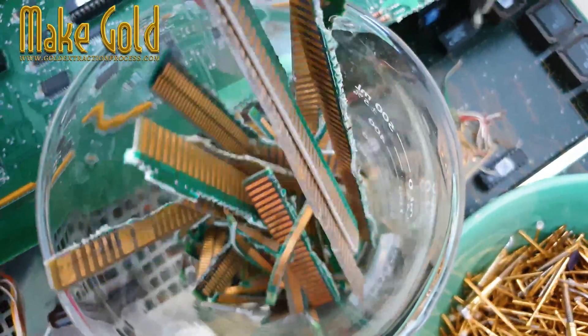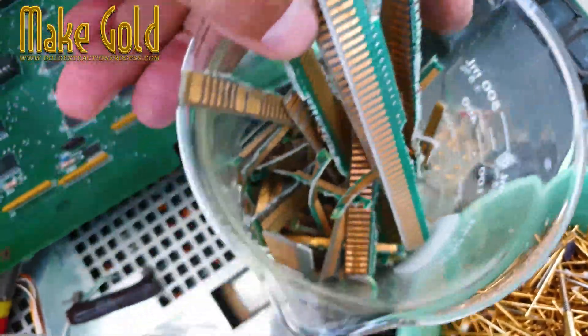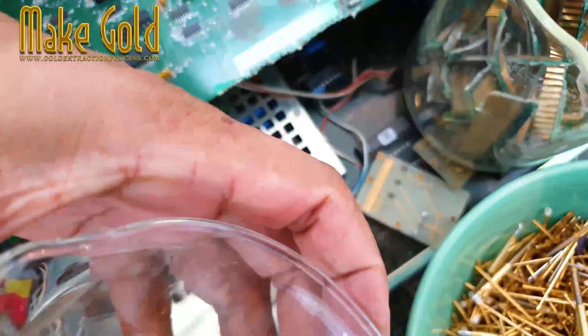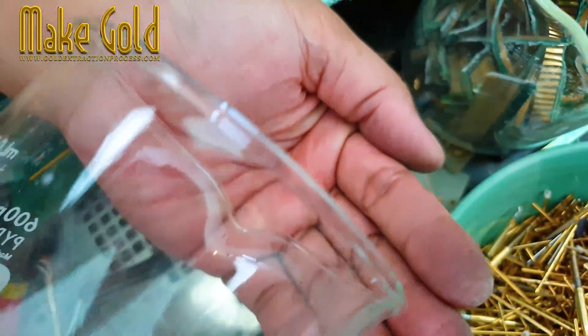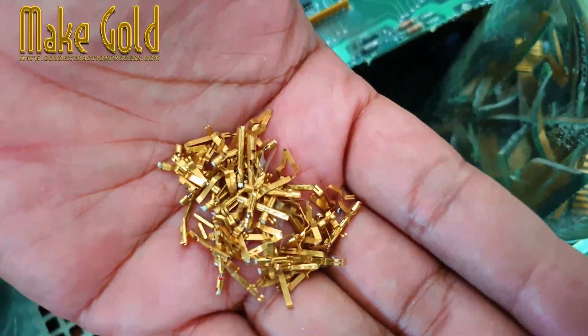Step 4: Refine the gold. Melt the gold in a furnace or crucible to purify it. Add flux, like borax, to remove impurities. Step 5: Form gold bars or granules. Pour the molten gold into molds to create bars, or let it cool into granules.